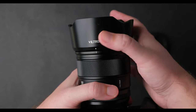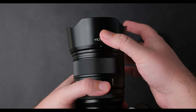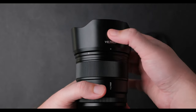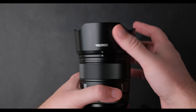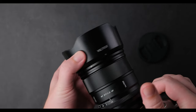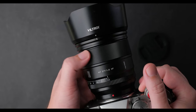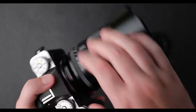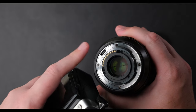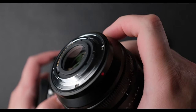I know the lens hood on the Viltrox 13mm f1.4 was metal, but this is a larger lens and I think Viltrox wanted to keep the weight down. The lens hood fits in place nicely — it may seem like it's not well placed and is going to fall, but after using it in so many places and different situations I never had an issue with it. The lens is made from metal, has a nice smooth finish, and is weather sealed — all lenses with the Pro badge should be weather sealed. I used it in light rain and very dusty conditions with no problem.